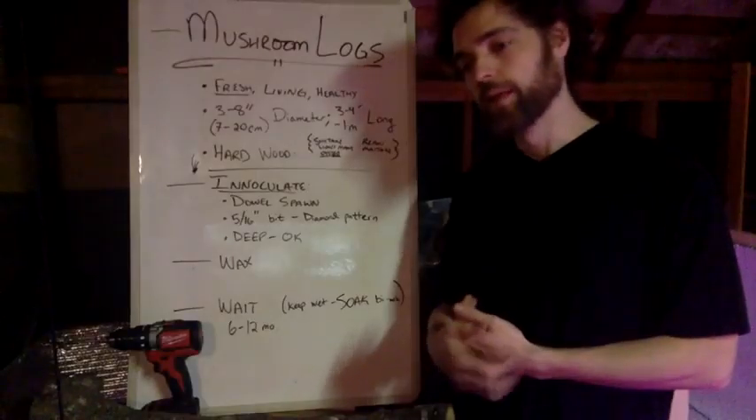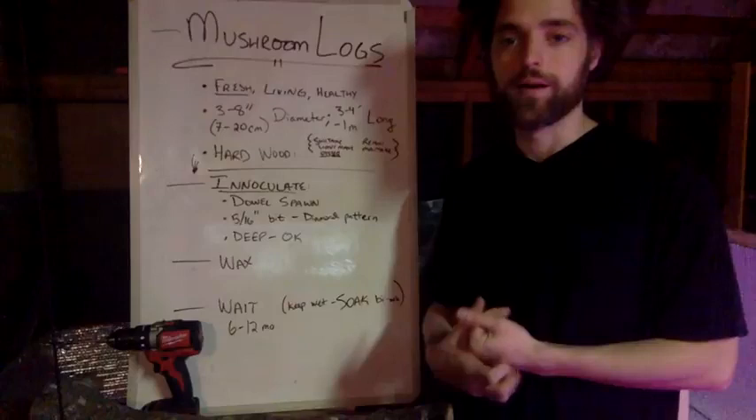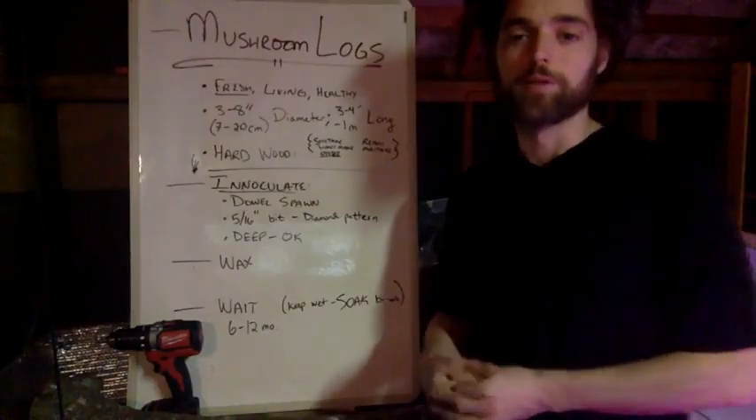The idea is that I can have them fruit once a week — with four logs there's a rotation, so each month they'll be good to go. That's a fun way to consistently have some production of mushrooms going on. At some point they're going to stop, so you'll need new logs ready to go a year later. You can see how this ramps up a pipeline of mushroom production.